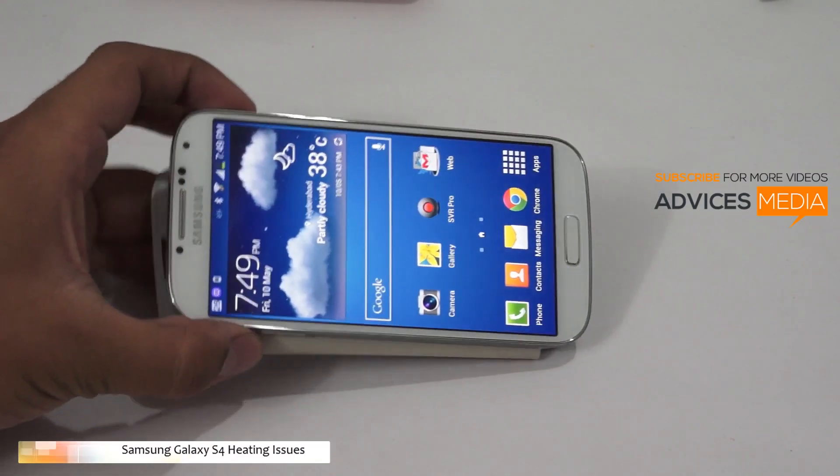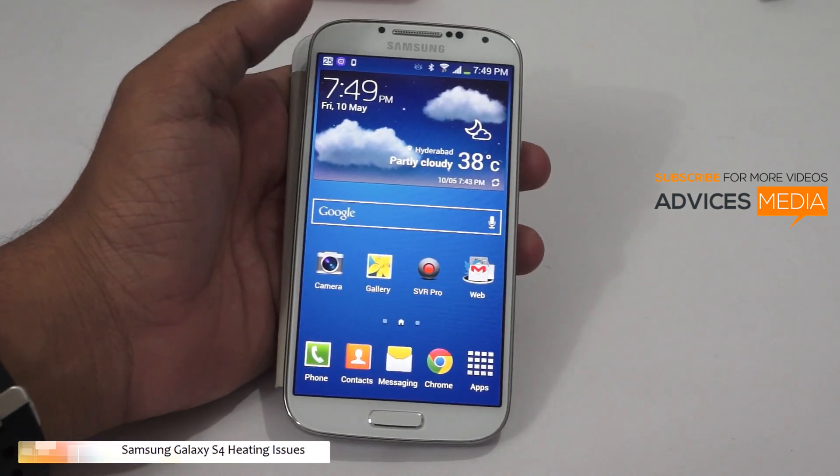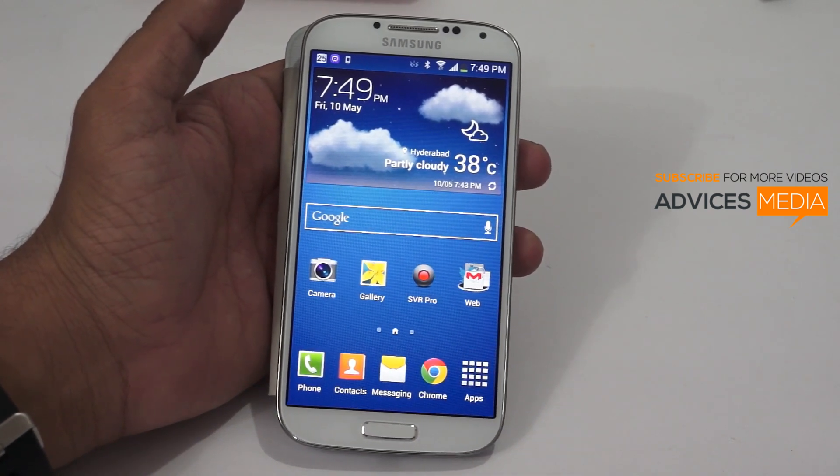Hi there, welcome to Advices Media. Here we have the Samsung Galaxy S4. In this video, we are going to discuss the heating issues which we have been hearing recently from a lot of Samsung Galaxy S4 users.